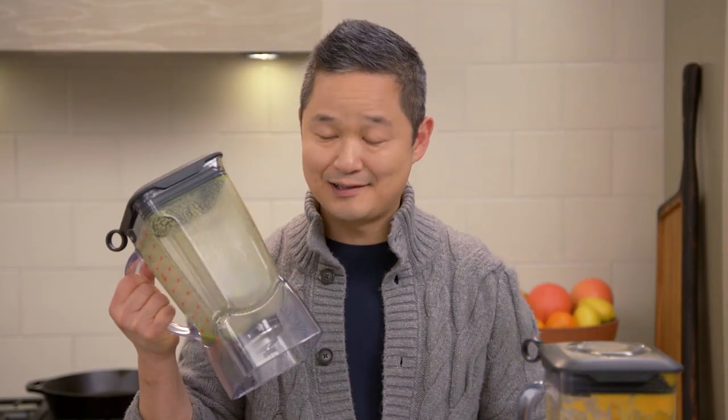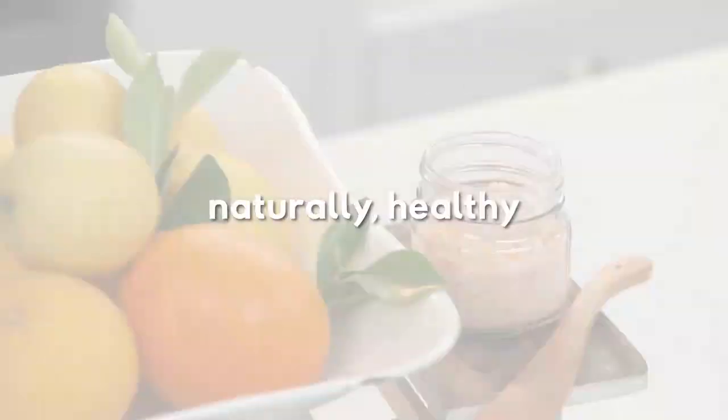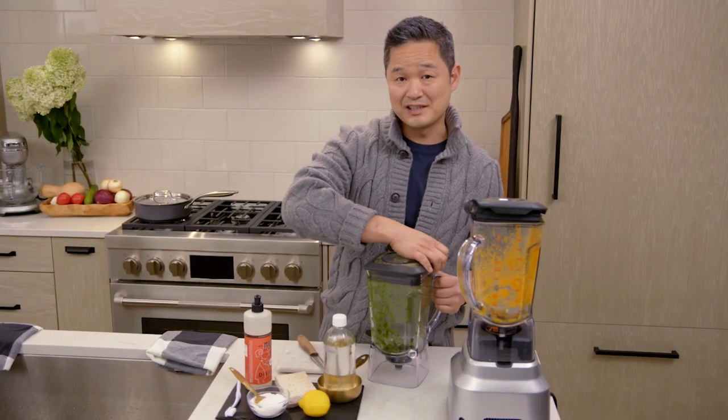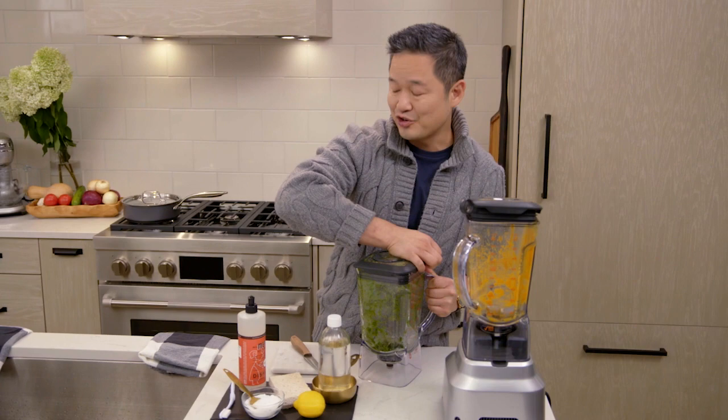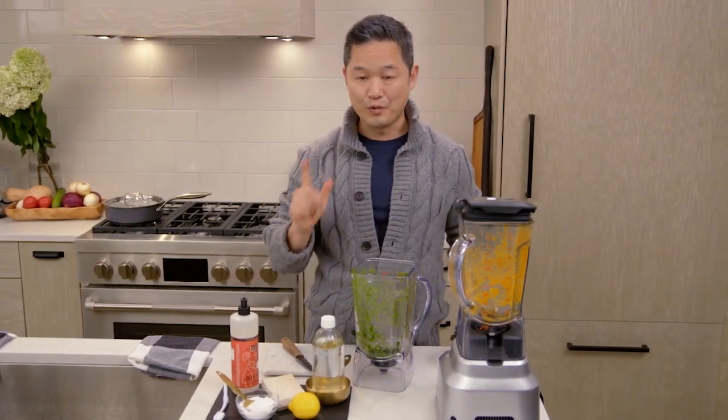Hi, and welcome to Naturally Danny's CEO. Can you believe that this can be cleaned with just the touch of a button? I'll show you how in this healthy quick tip. One of the easiest ways to clean your blender is to not actually try to clean it in the sink, but to actually let the blender do the work for you.